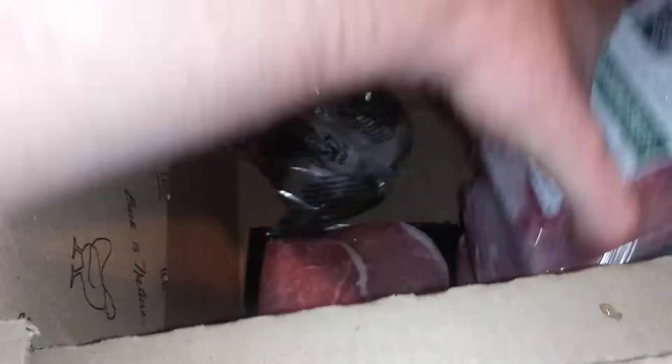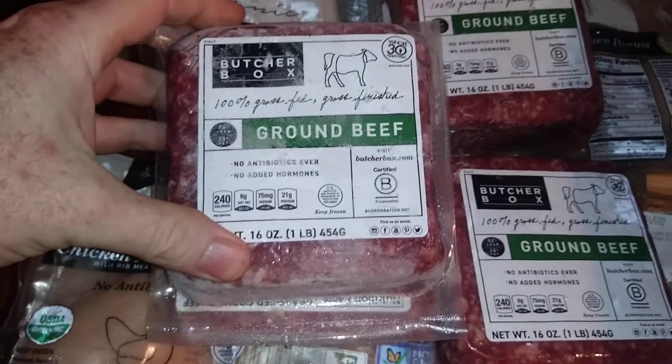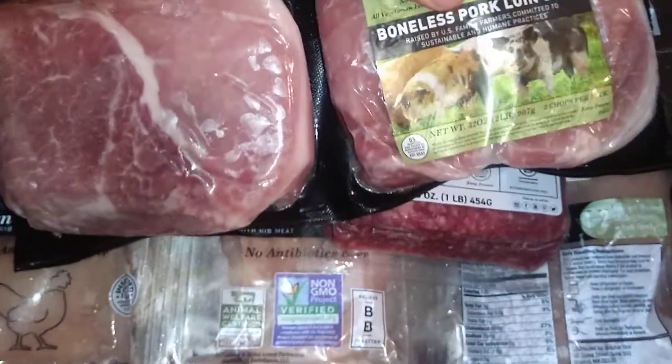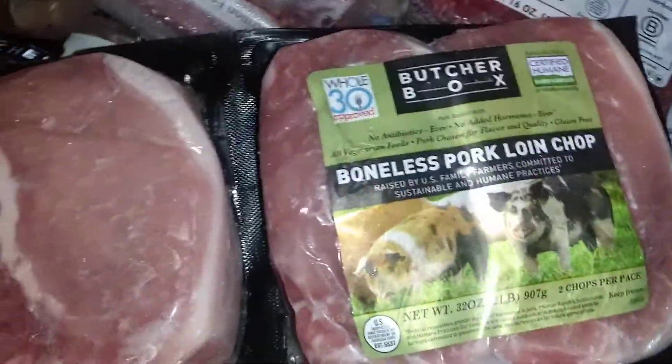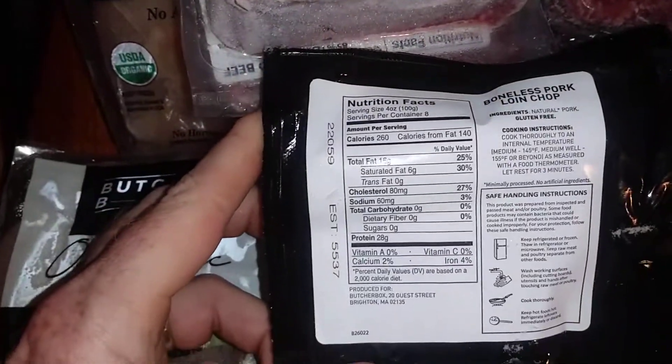So it's not ground sirloin. Two of those — looks pretty good though, even though it's frozen. Those are the same, and then looks like loin chops. These are nice thick loin chops.